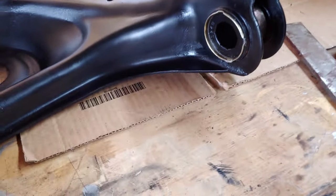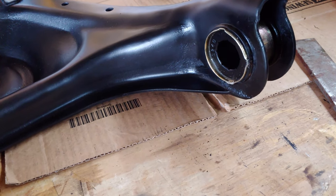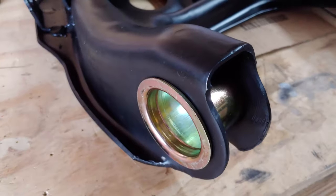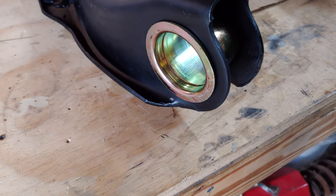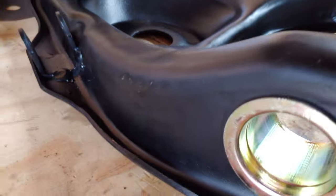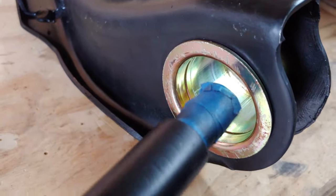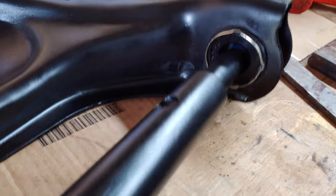So we put in one shell and polyurethane. On the other side, I've got just the shell installed. You can't put the rest of it in yet because of the shaft — that's how you install the shaft. The shaft is going to go in here, will go all the way through, and it goes into that side.